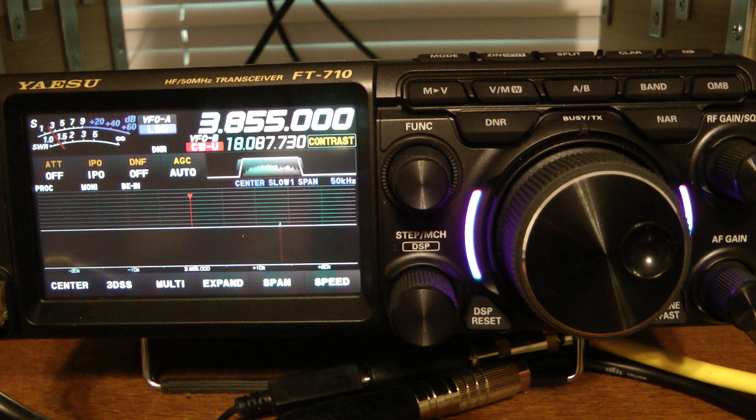Hello, this is John, M5ID. I wanted to quickly show you how to program the memory channels into the new Yaesu FT-710. It's very simple.